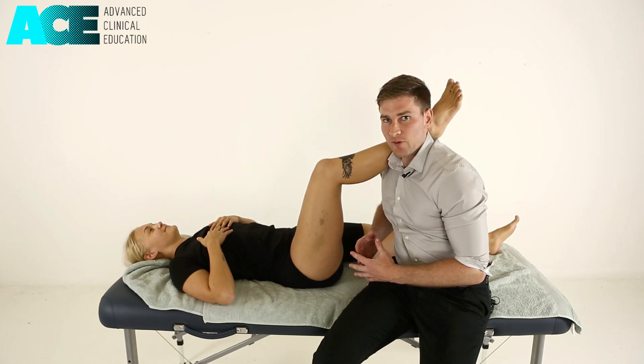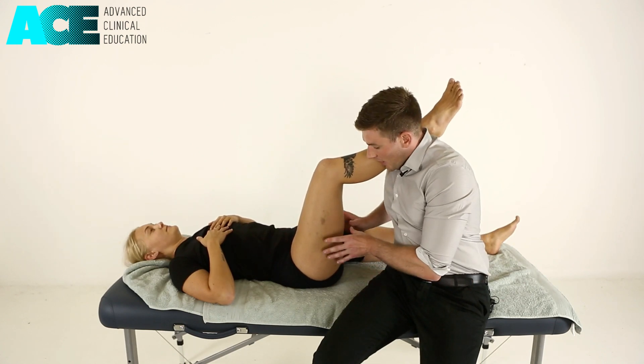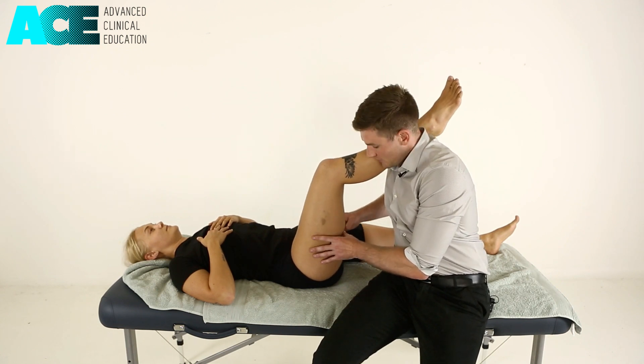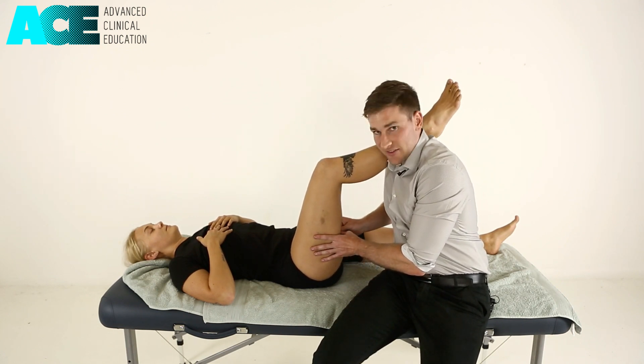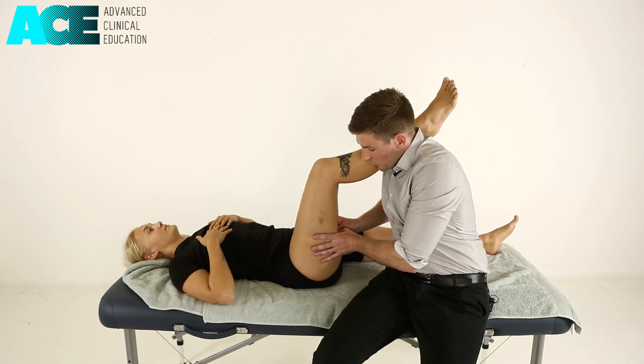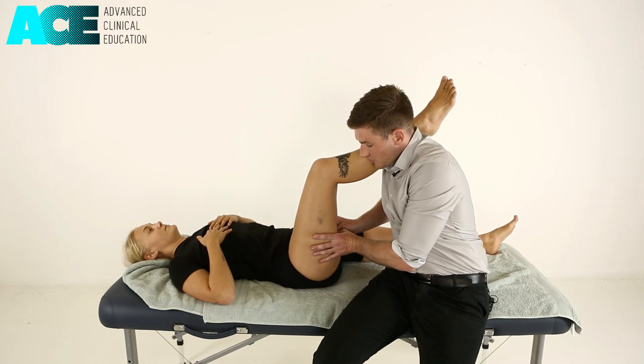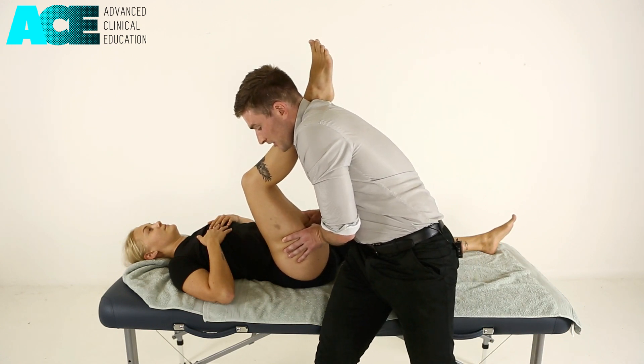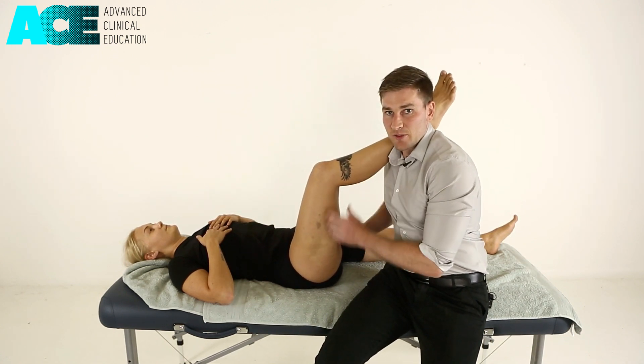To perform a myofascial release technique with the patient in supine, I can locate the myofascial adhesion or area of restriction, sinking my thumbs into that region. Once I've located the site of restriction, I can then move into hip flexion by using the leverage with the patient's leg on my shoulder.